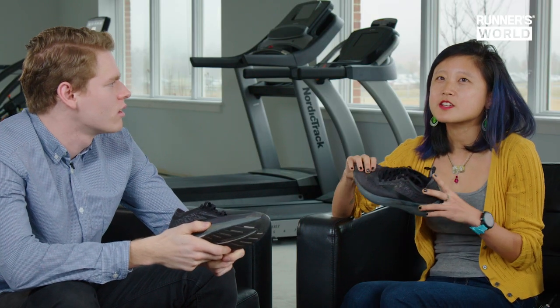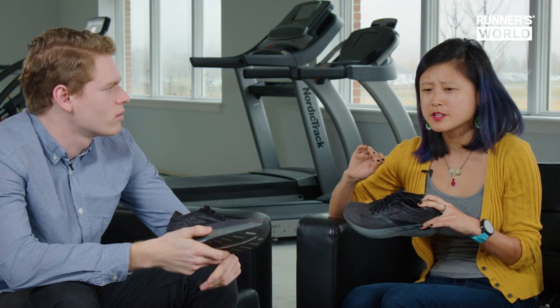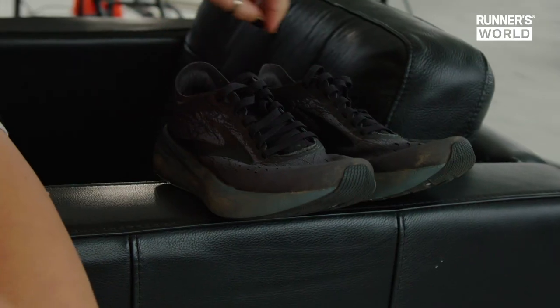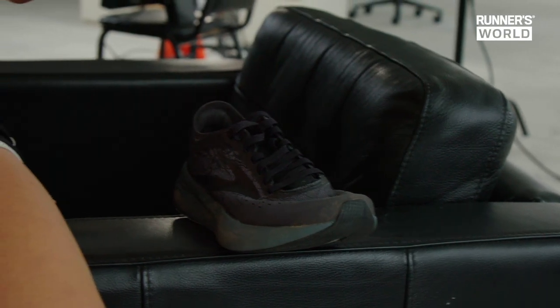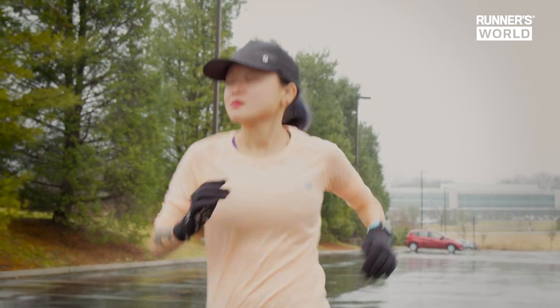Compared to the Vaporflies, how do these shoes feel to run in? Having experience with the Vaporflies — they were my go-to racing shoe for about a year and a half — the Brooks shoes, because I wear Brooks a lot when I'm training, have that kind of nice, accommodating platform. I noticed when I was first running in them I almost felt like I was floating with the Vaporfly. With these, I felt like a monster.